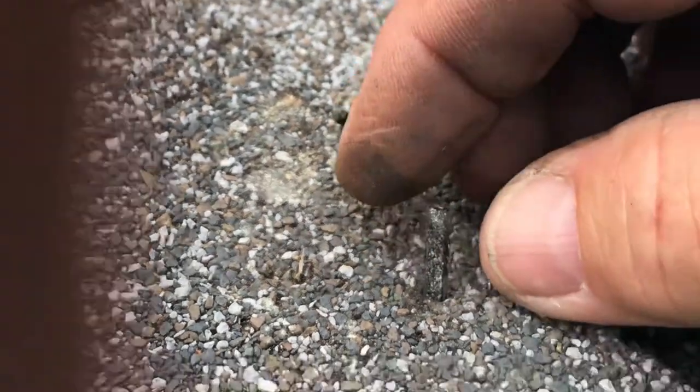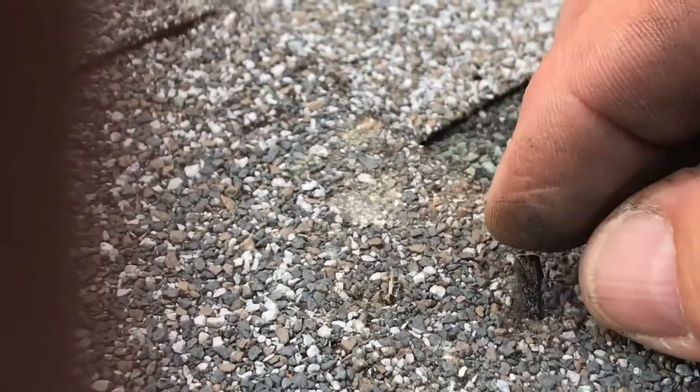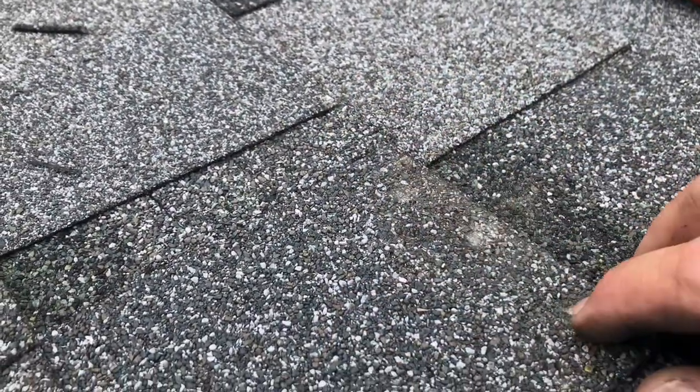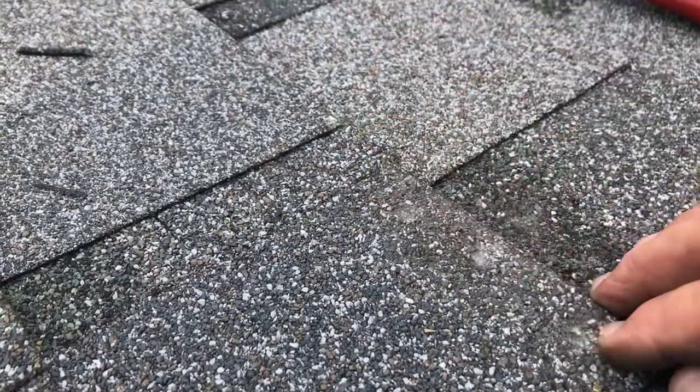I took my pump jacks down. I'm gonna stick this guy right in this hole — I'm just gonna mash right on down. That way I don't have an ugly blackjack spot up here in the three spots where I put my nails in for my pump jacks. They're covered up.